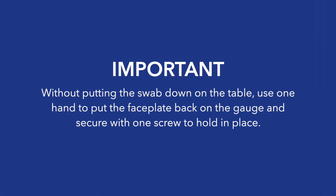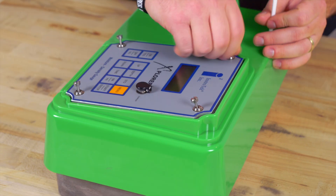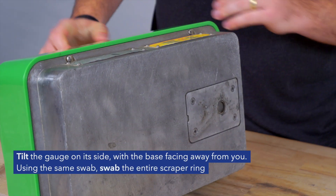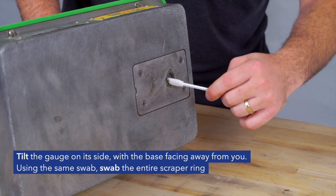Important! Without putting the swab down on the table, use one hand to put the faceplate back on the gauge and secure with one screw to hold in place. Tilt the gauge on its side with the base facing away from you. Using the same swab, swab the entire scraper ring.